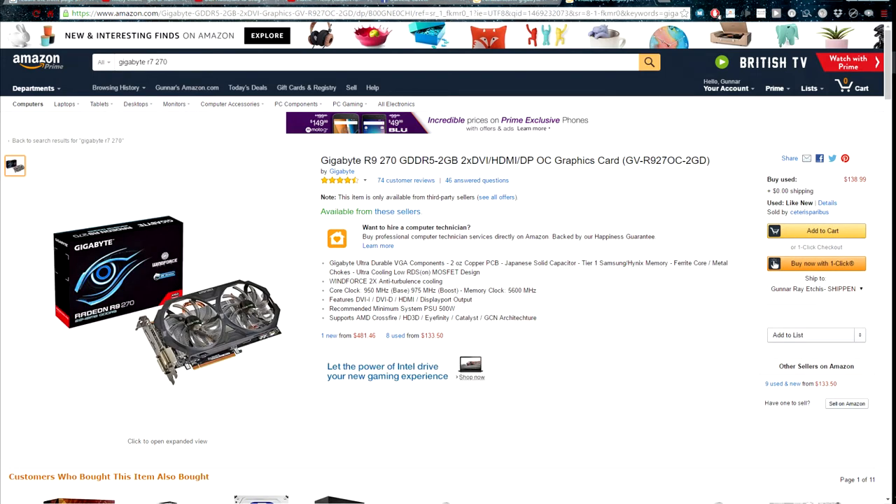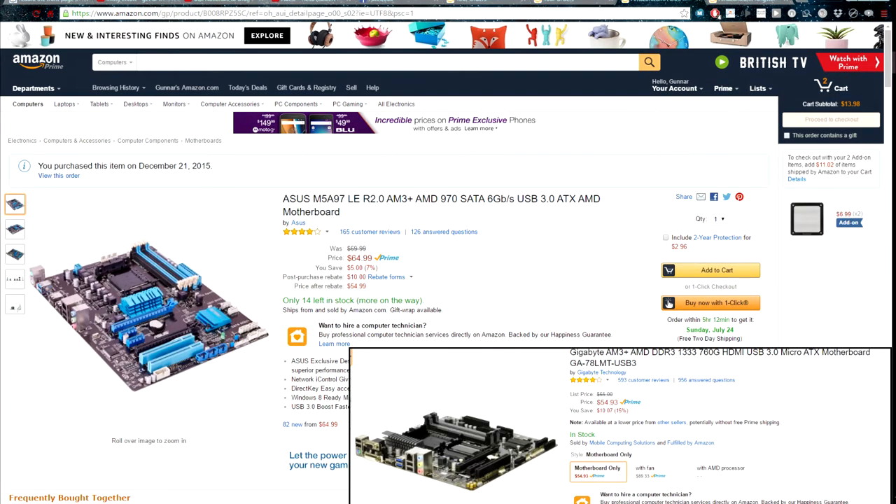My GPU, or graphics card, is a Gigabyte GTX 970. For what I need, you can play pretty much any last-generation game — Xbox 360 or PS3 — at 1080p 60 frames per second, and current generation games at 1080p 30 frames per second.